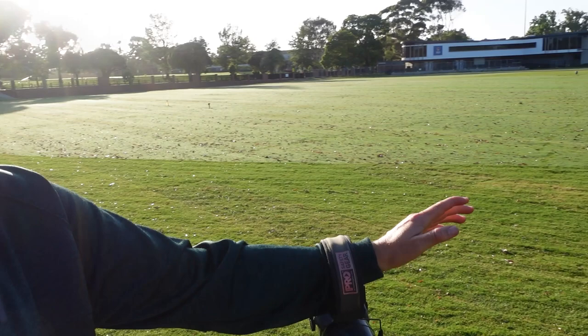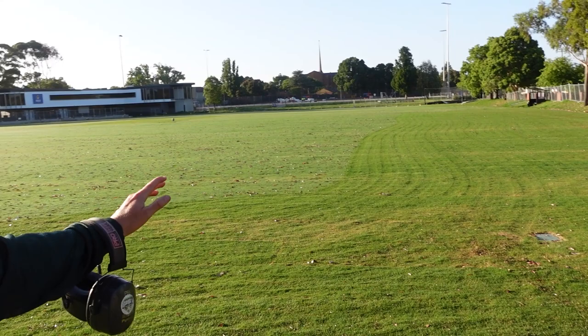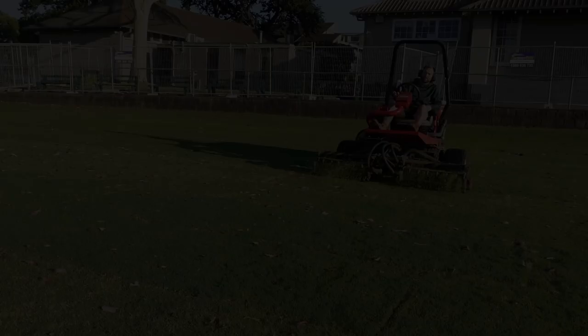I've just finished up on the rotary catcher mower. I went over the whole oval because there were a lot of leaves from the trees, sucked them all up and cleaned them off the ground. I also went over the wicket table with the rotary mower just to take off any longer pieces that won't get cut with the cylinder mower. Now I'm gonna get on the real mower, cut the oval, and then get on the walk-behind cylinder mower to give the wicket tables a mow.